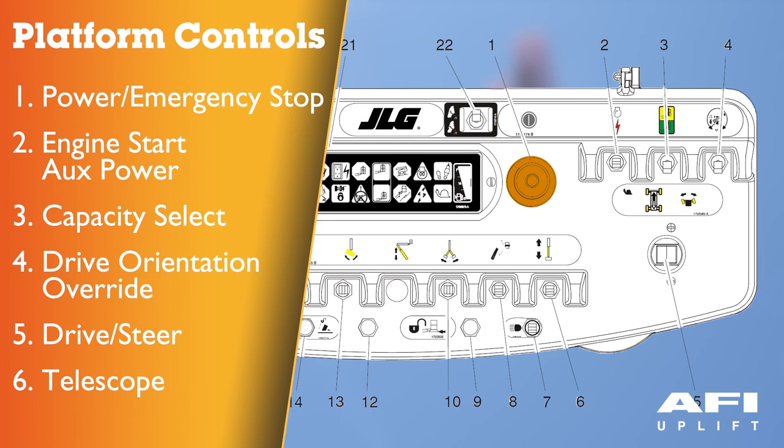A two position red emergency stop button is supplied in the platform. When pushed in, this switches off the machine; when pulled out, this allows the machine to function. When pulling out the red emergency stop, within about two seconds the machine will perform a diagnostic check of the various electrical circuits. If everything is okay, the platform alarm will beep once. During this time, the lights on the indicator panel will also blink once as a bulb check.